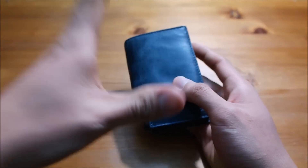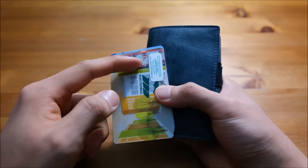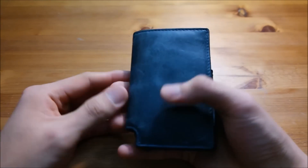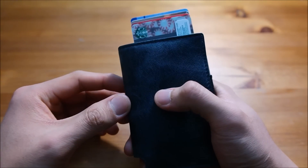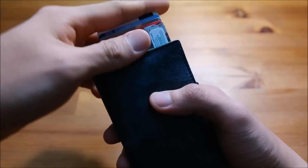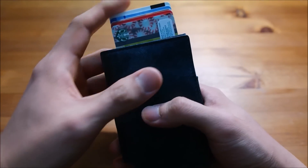That said, you can use unembossed cards. Here I have five unembossed cards — no raised letters or numbers. I'll put them in the card slot and release the throttle. It works perfectly fine. You can also add a sixth unembossed card and fit six in here.